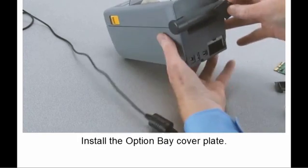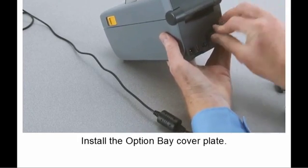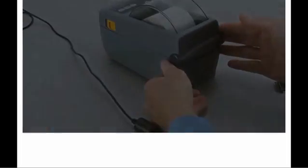Once the information has been read, your smartphone will display a menu of choices specific to your Zebra product.